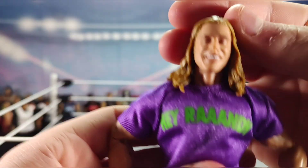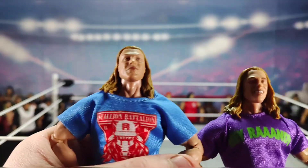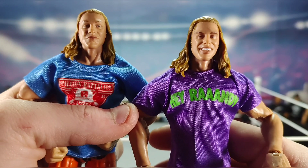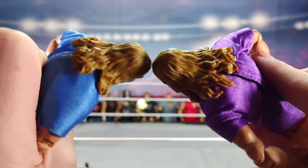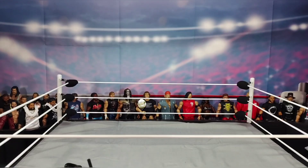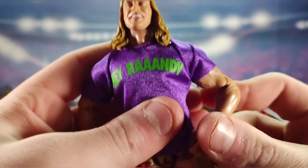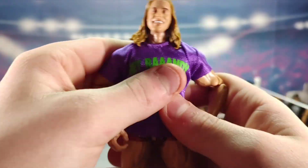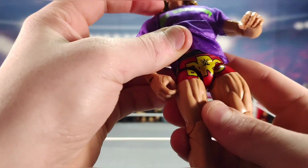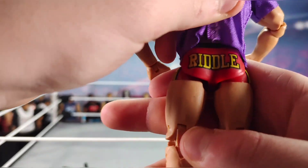Now the head scan: Elite 88 and 99 are obviously different — Elite 99 shows his teeth while 88 doesn't. The hair is similar but this one might be a tad bit darker. Coming down we have the purple and green shirt all the way around, then more of a black and dark red maroon type gear in the back with 'Riddle' printed on it.